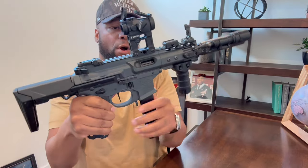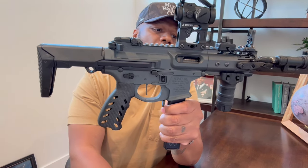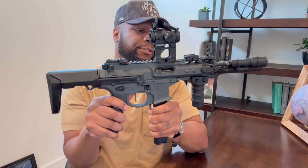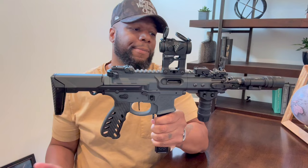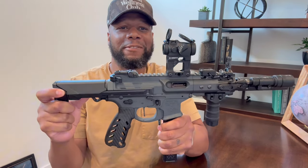So overall, this gun cost me $6,083. Very expensive, but I absolutely love this setup. I wouldn't change anything as of right now, unless something new comes out. But I love this piece.